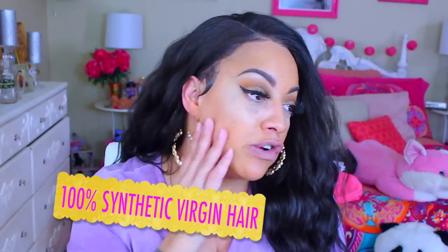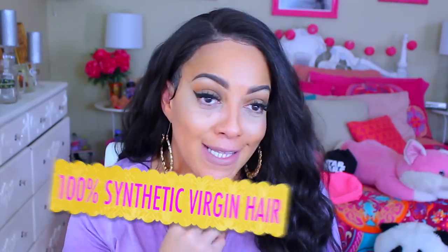Listen, 100% synthetic virgin hair, hunty. Yes, virgin synthetic.